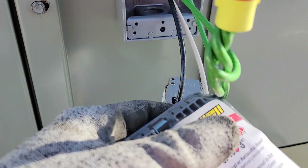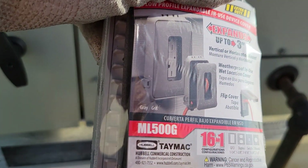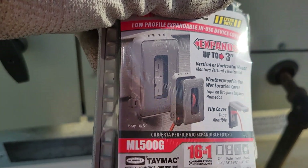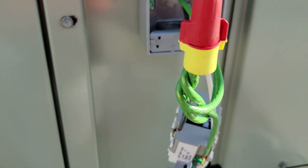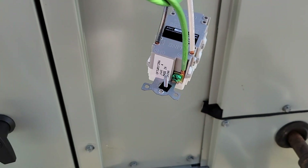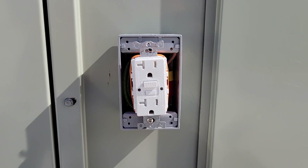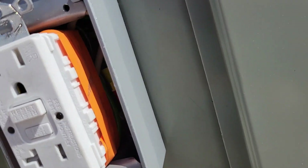I'm putting a weatherproof cover on here. It's kind of like a bubble cover but it's got a little window so you can see the receptacle — it just flips open. I'll get this put in, everything tucked back in the box, tape on the receptacle, and I'll show you what it looks like.